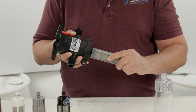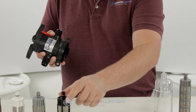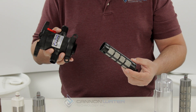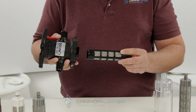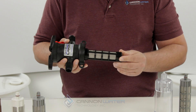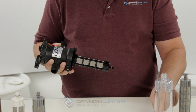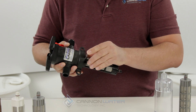Give it a little bit of a wiggle and it should just come right out. Take your new filter element, or if you're changing the filter element size grab the appropriate colored element, sold separately, then locate the slot and push in firmly until it's seated.